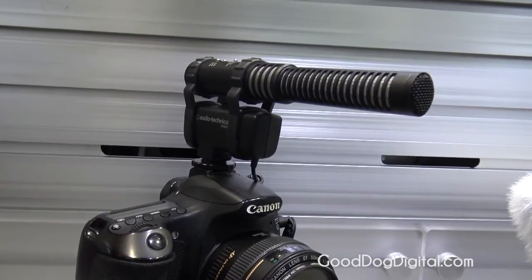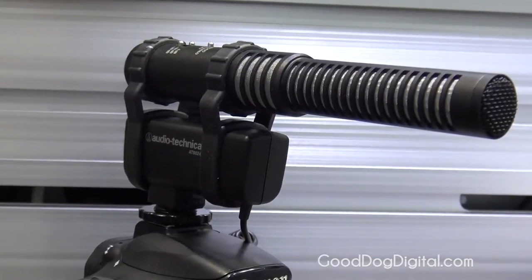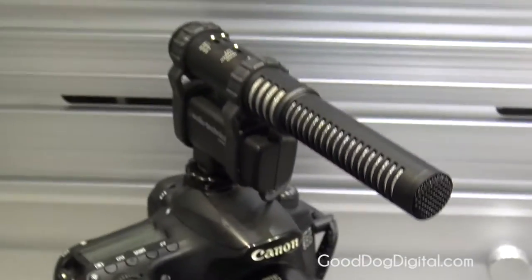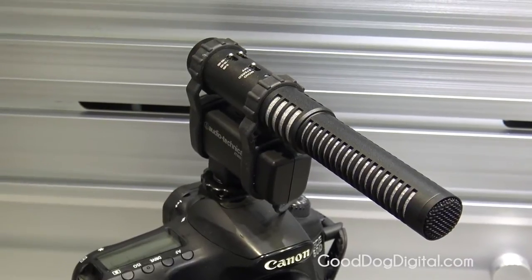The nice thing about this microphone is it's both mono and stereo — it's a mid-side stereo. We've got a couple of different options as far as your dB go. You have your 0 dB setting, and then you can go down to negative 10 and negative 20, so you're getting the best audio sound possible out of the mic.